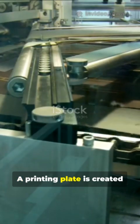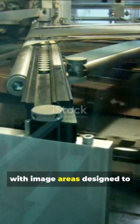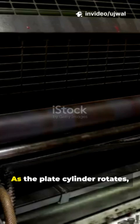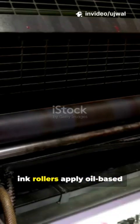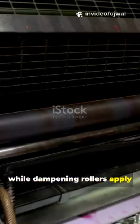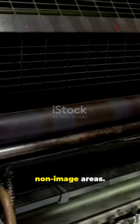First, a printing plate is created for each color in the design, with image areas designed to attract ink and non-image areas designed to attract water. As the plate cylinder rotates, ink rollers apply oil-based ink to the image areas, while dampening rollers apply a water-based film to the non-image areas.